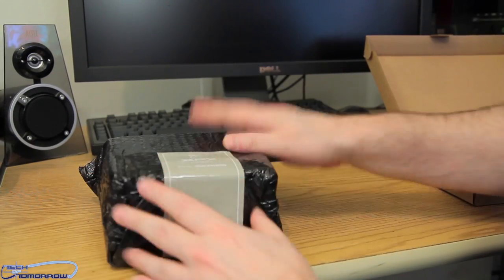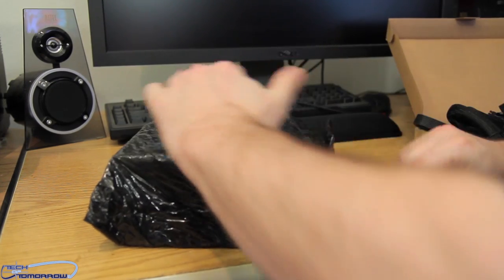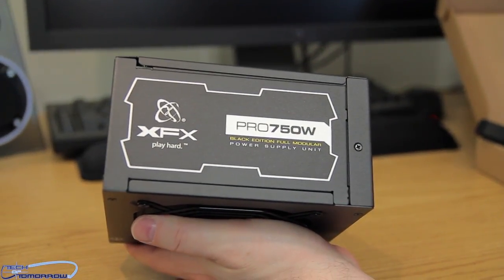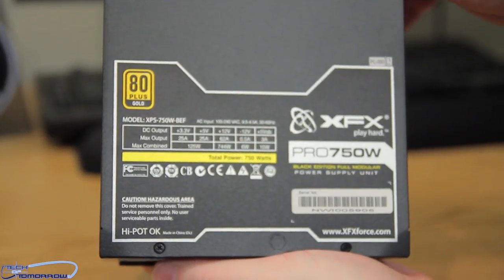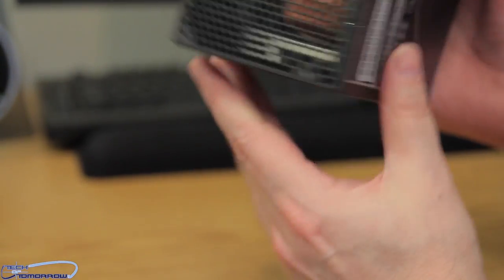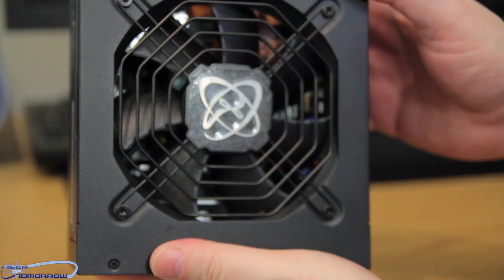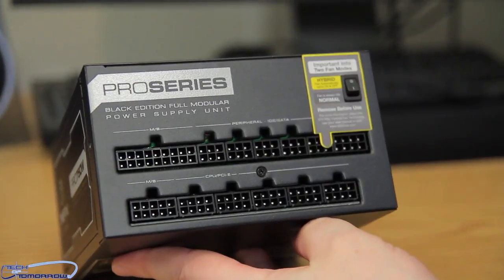I'm going to go ahead and put those away so we can actually look at the power supply itself. For you guys who love fully modular, this will fit the bill. The Pro 750 Watt Black Edition fully modular — looking awfully badass. Flipping it around the top you can see the 80 Plus Gold certification again. Same on the other side with the nomenclature. On the back is the fan, and last but not least where all of the cables plug in — everything is clearly marked and will be very easy to hook up and use.